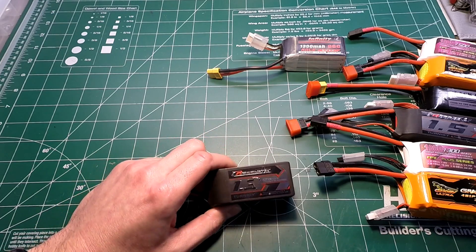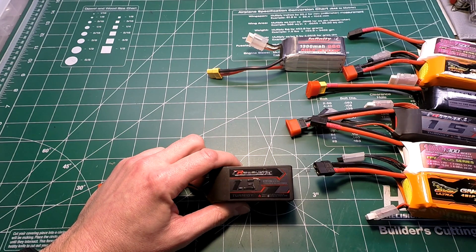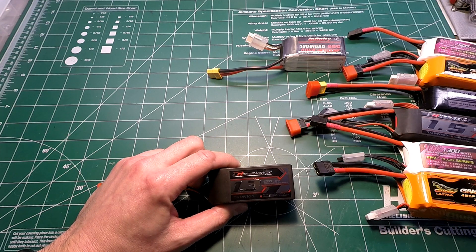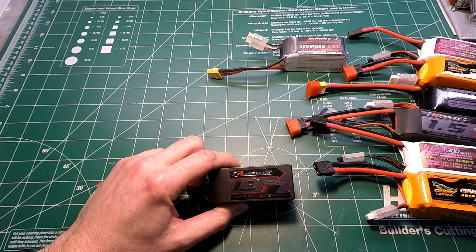Last but not least is the Eternity Graphene 1300 milliamp 65C — also about 8 months old with 30 to 40 cycles. It weighs 174 grams, costs $25.38 from the global warehouse, and has an internal resistance of 24. Like its big brother the Turnigy, it expended most of its energy on the first burst without needing to heat up. It's the winner of the 1300 milliamp category with a 57-second burst on the 80 amp test, ending at a temperature of 146°F.